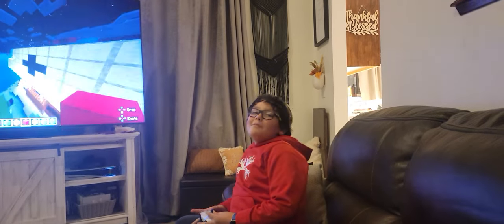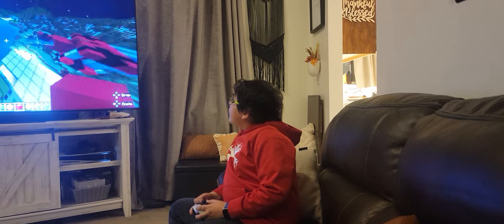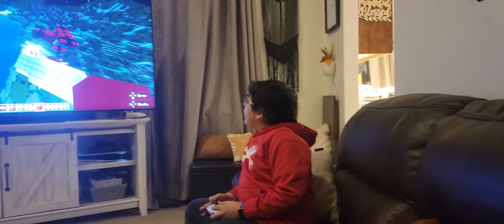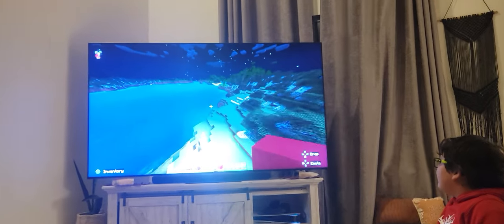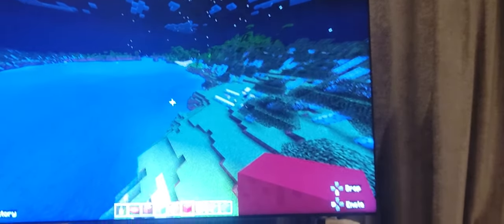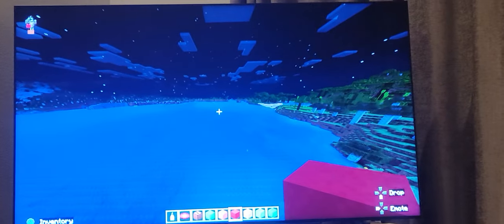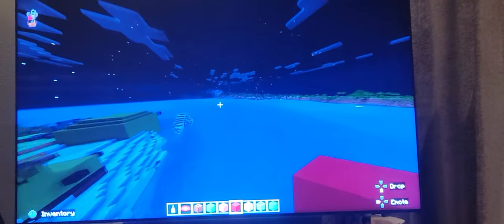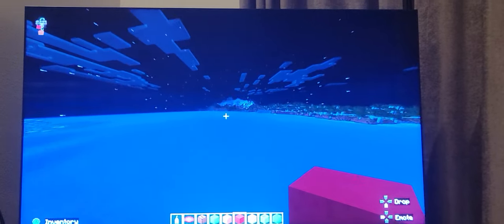Welcome to another video. Today we're going to do a World War One video. There's no gore or anything in this, but if your children can't handle guns and stuff, there's a ton of weapons and World War One guns in here, so if they can't handle that they shouldn't watch.